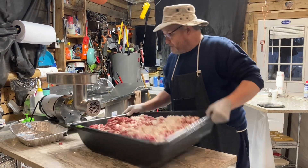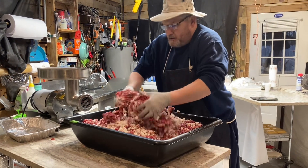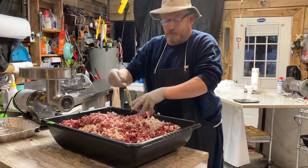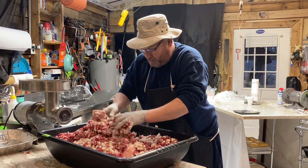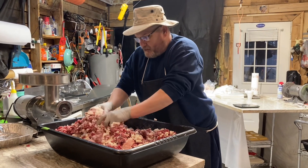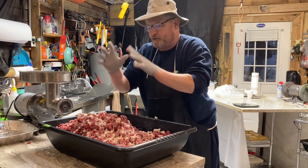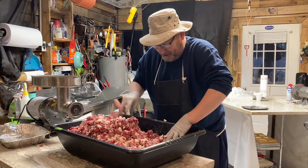All right, let's go ahead — at this point use your hands and start just turning it over. Some people have mixers to do this with and they work really nice if you can afford them — they're the way to go. But if you don't have a nice mixer, you have to use what God gave you: these two hands. Let's just get this stuff mixed up pretty good.